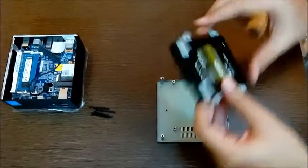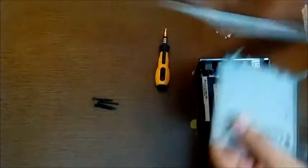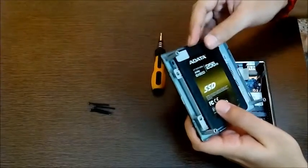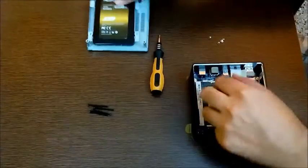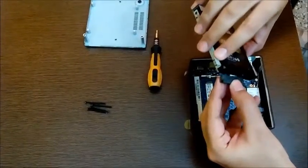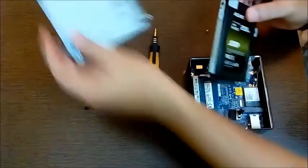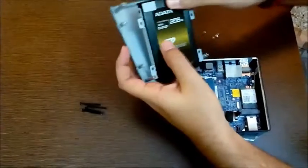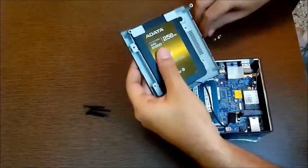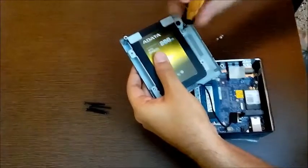Your solid state drive is sealed and secured. Now you can place the cage back in, but first take the Brix in hand to see how it's going to match. Place it right over here, and take this connector — match it: the small one goes to the small one and the larger one with the larger one. Match them nicely and insert them in. Now it's secured; take the case and match the screws where you need to put them, then gently insert.